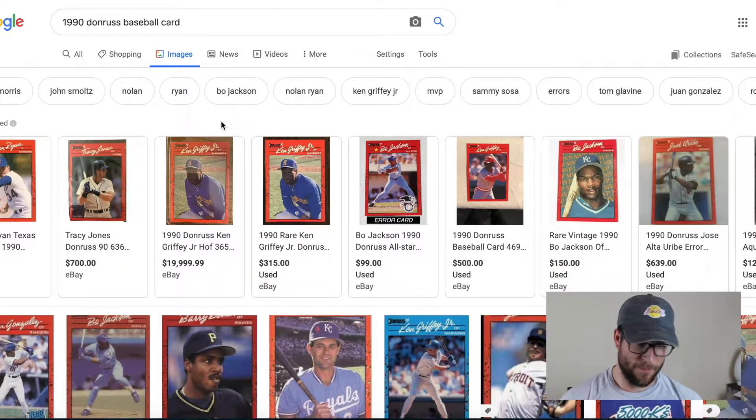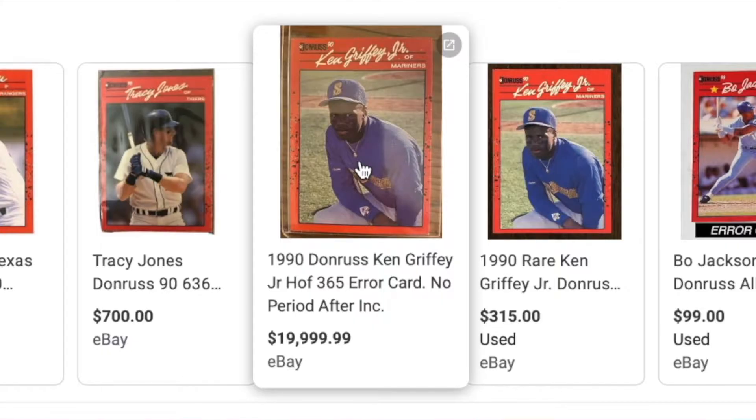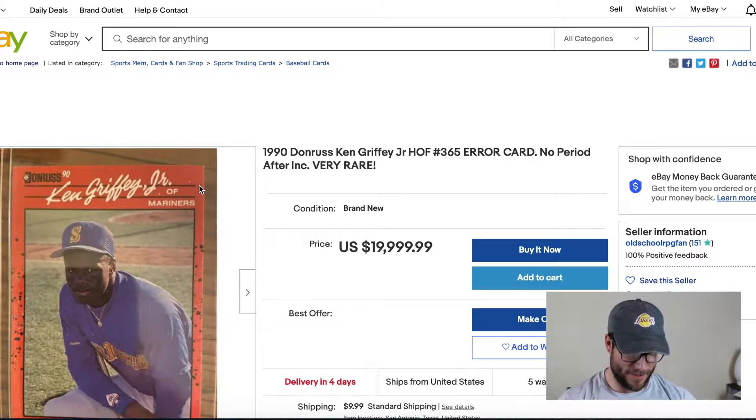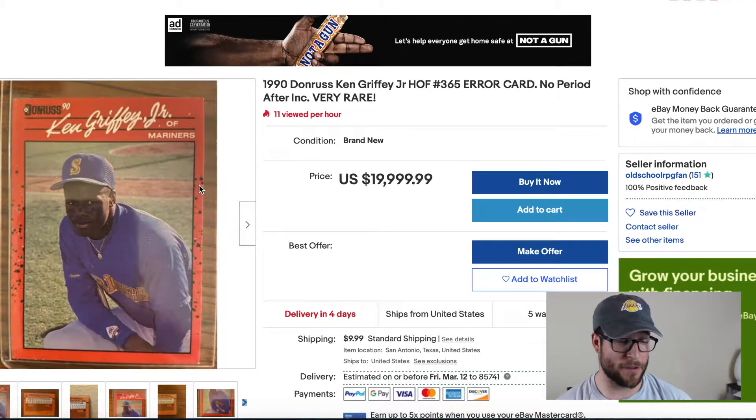You type in Ken Griffey Jr., you find the 1990 Donruss right here and you're like, holy cow, $20,000 — I'm loaded. No. Okay, so we click on this and this is where a lot of people get confused. They just search on eBay, type in their card, and think their card is worth $20,000 — and that's not the case at all. I could list this card for $500 million. That doesn't mean it's worth it. It's only worth what someone's willing to pay for it.